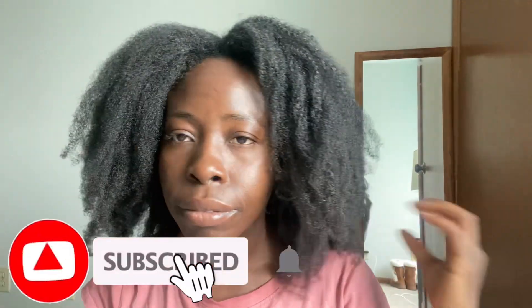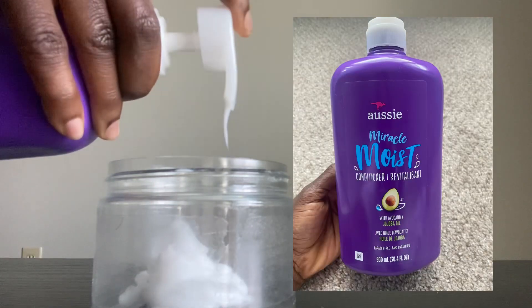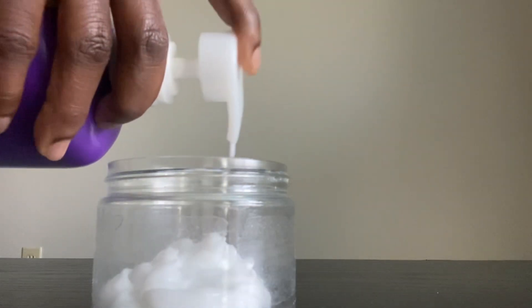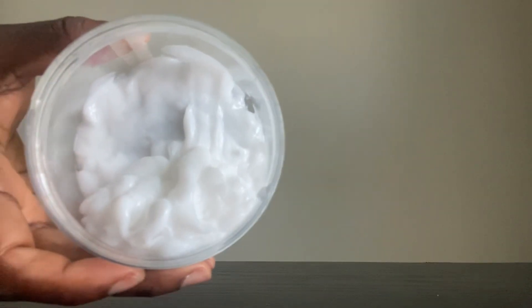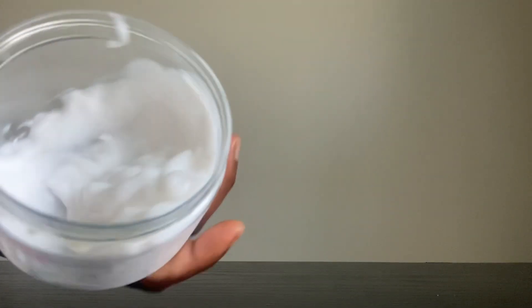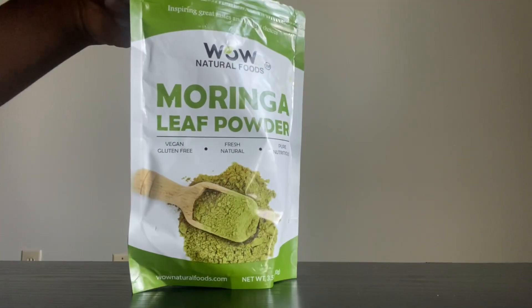All you need is a conditioner of your choice — I'm using Ozzy Moist conditioner. I'm adding a few pumps of this conditioner into empty product jars that are laying around. If you don't have an empty product jar, you can use a bowl that is safe to use.